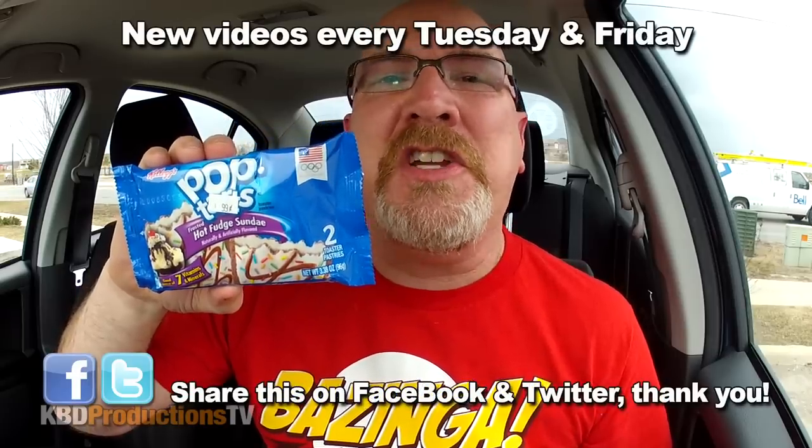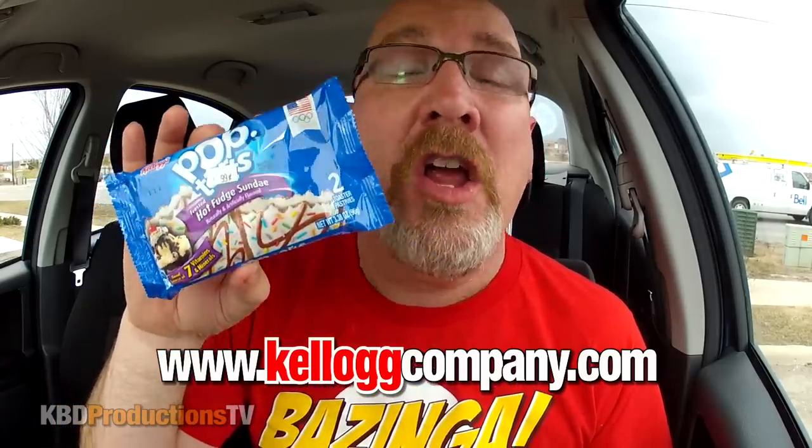Hey YouTubers, it's Ken from KBD Productions TV. Welcome back to another one of my product reviews just for you. Today I'm going to be doing the pop-tarts that I picked up in Buffalo when I was down there not too long ago.